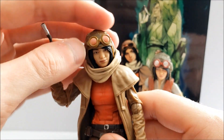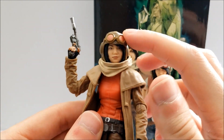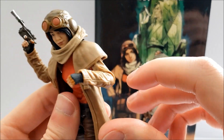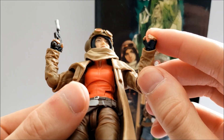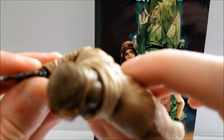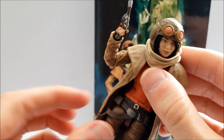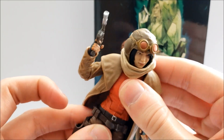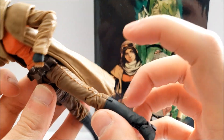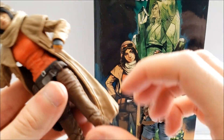For the articulation, Aphra has the same setup we've been getting with all Black Series figures: hinged neck, hinged shoulders, hinged elbows, hinged wrists — both going in and out the same way — hinged torso with a really good range, hinged hips, swivel thigh, double-hinged knees with two pins, and rocker ankles. Both figures are the same exact thing for articulation.